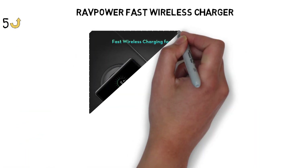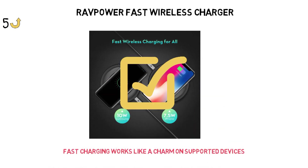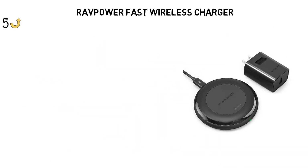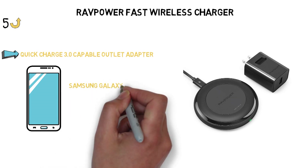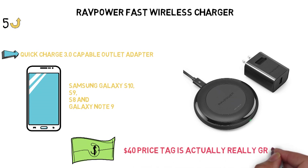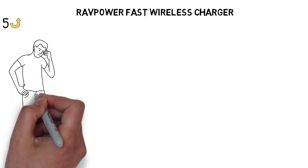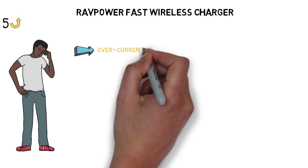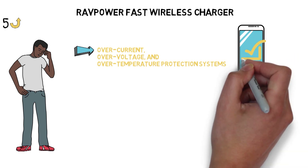We've used the RavPower wireless charger to juice up a few different Android phones and the new iPhone 8 — fast charging works like a charm on supported devices. The wireless charging pad also comes with a quick charge 3.0 cable and outlet adapter so you can funnel 10 watts of power to quick charge compatible phones like Samsung Galaxy S10, S9, S8, and Galaxy Note 9. Many cheaper fast charging pads don't include the correct outlet adapter, so the $40 price tag is actually really great. RavPower paid special attention to safety — its charger has built-in over-current, over-voltage, and over-temperature protection systems to ensure that your device gets the proper amount of power.